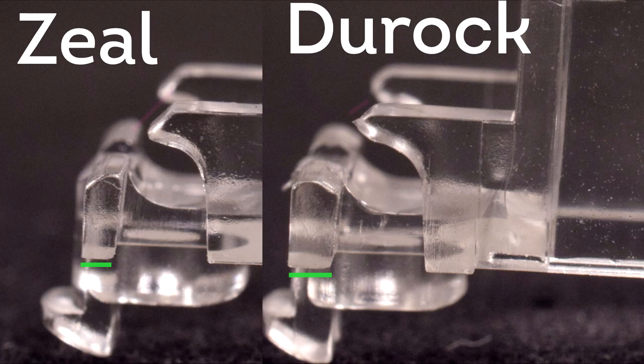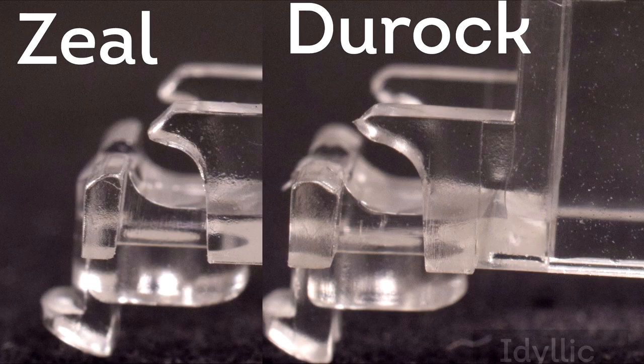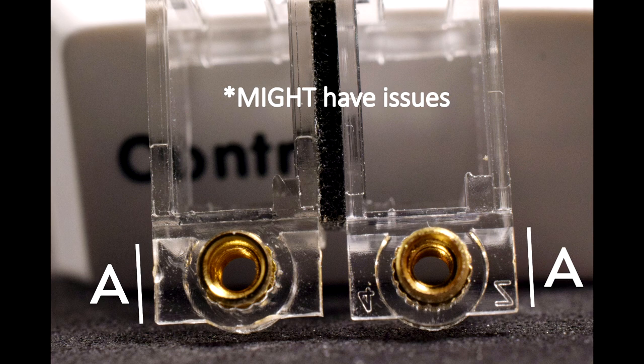It seems that Zeal's revisions attempt to prevent the wire from popping out by having the wire rest at a steeper angle. I didn't notice this at first until some Discord mates pointed it out. Both of these stab housings have compatibility issues with the extra piece of plastic going around the thread, preventing the stab from fitting into PCB cases, so you may need to file them down. Additionally, Zeal stabs are labeled with a 'Z', whereas Jorak's are not. The empty threads are different as well, though this isn't really worth mentioning as it doesn't affect performance.